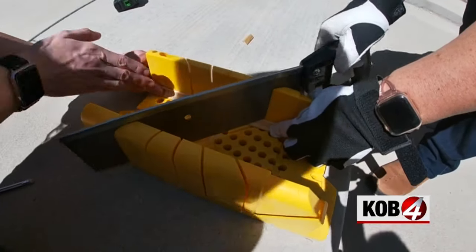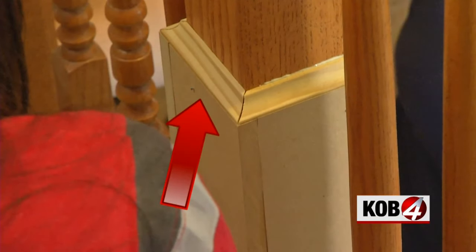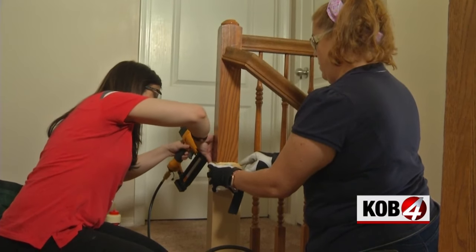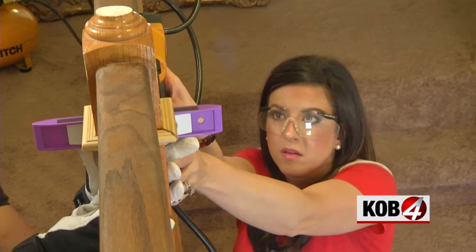Next up, cutting the cove molding with a miter saw. Take a look at this finished cut — the shortest part of your molding should be the same width as the skinny part of your post. We cut the corners on 45-degree angles for a nice, clean joint, then nailed the cove molding on top of the MDF to cover where the boards meet the existing post.